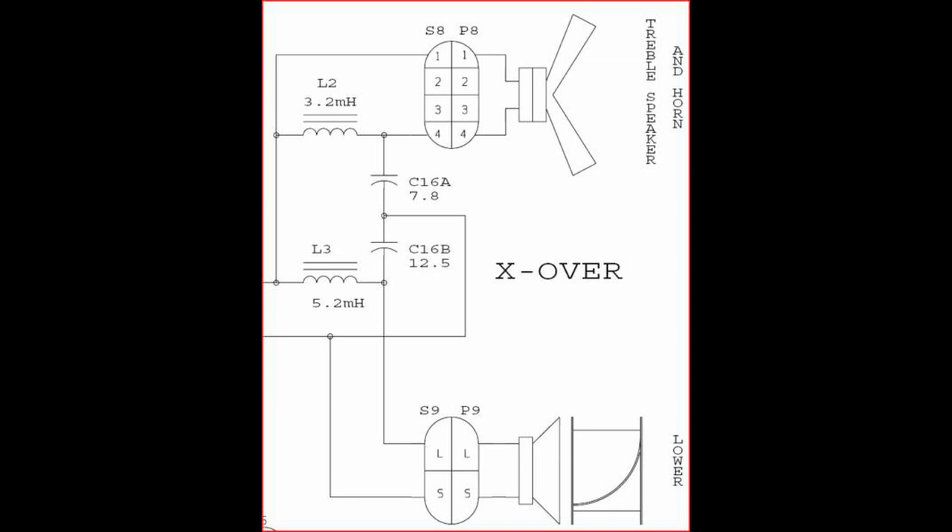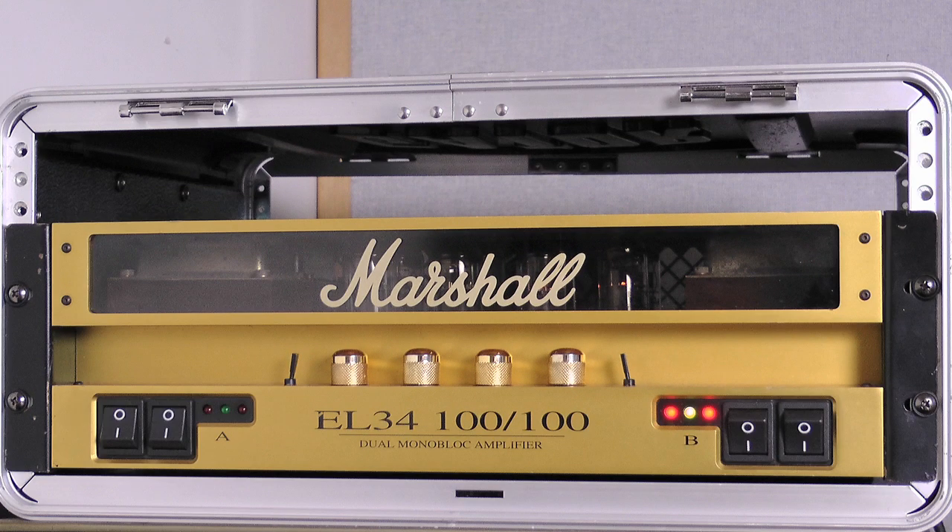To power my pair of Leslie speakers, I want to use this amplifier, so it seems sensible to replace the capacitors with ones of a higher voltage rating, to suit the higher power speakers that I'm also going to fit in the Leslie.